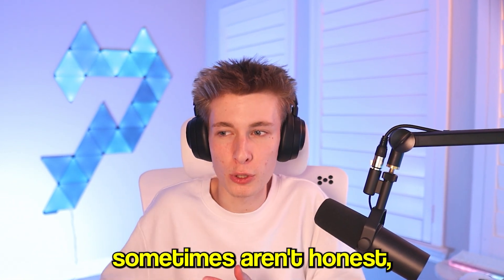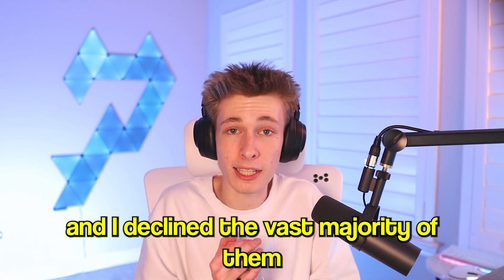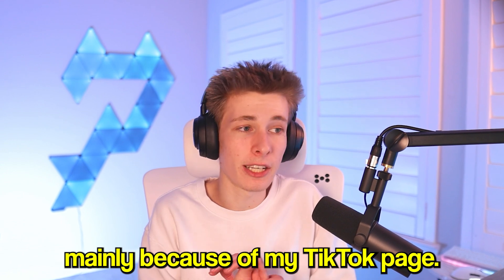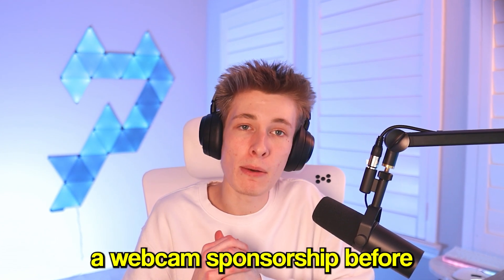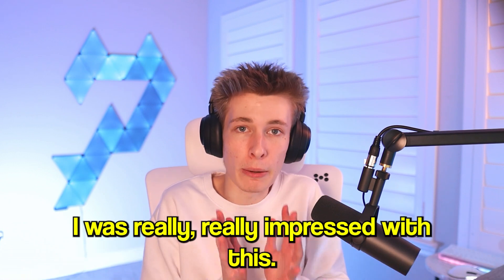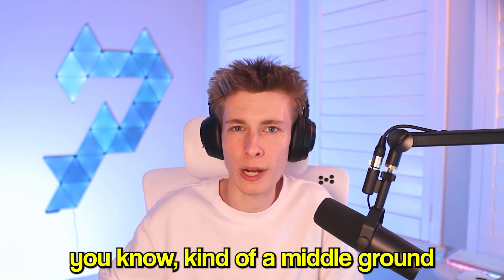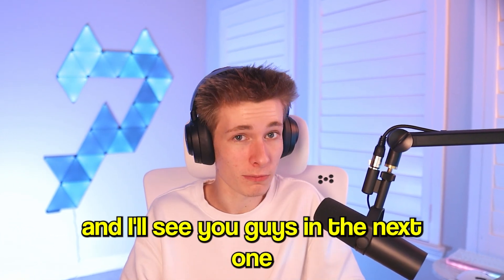I get a lot of sponsorship emails and decline the vast majority because I don't want to promote products I wouldn't personally use. I've never taken a webcam sponsorship before because I don't like webcams — every webcam I've ever used has been bad, except this one. I was really impressed. A common theme throughout this video is that this webcam can do a lot of things my camera can't, and my camera costs more than three times as much. If you're looking for a middle ground between a webcam and a full thousand-dollar camera setup, this is the perfect step. See you in the next one, and stay tuned for Vlogmas!